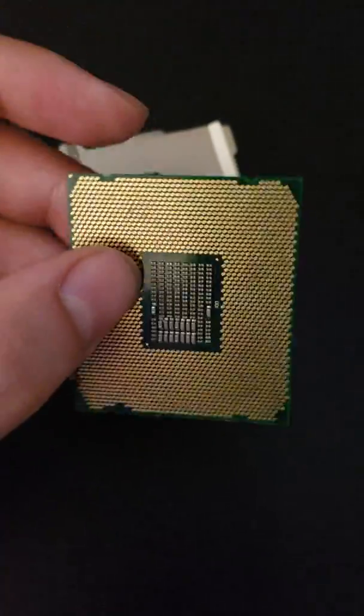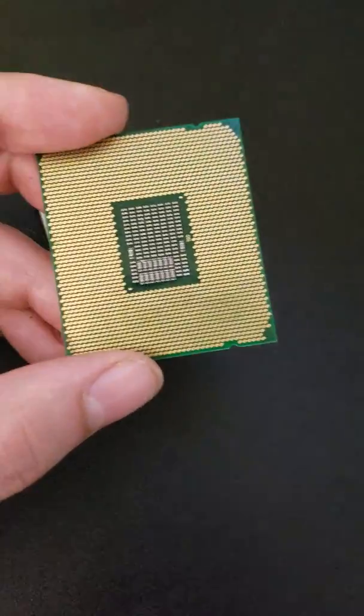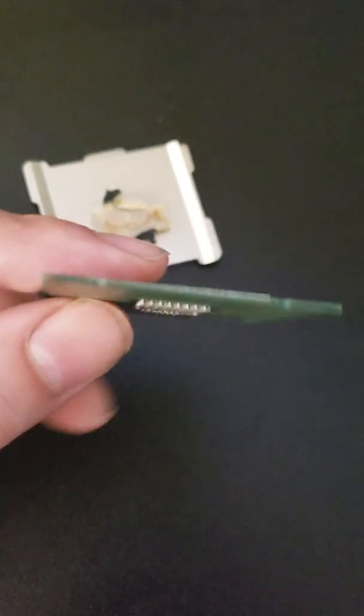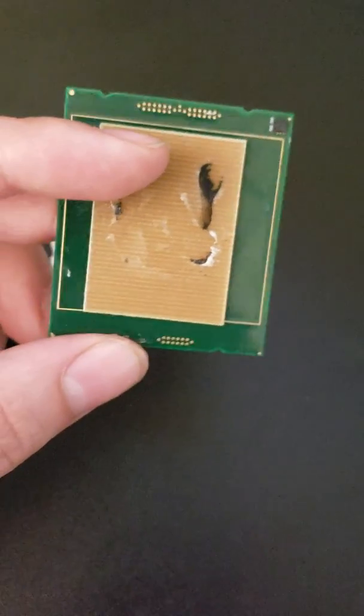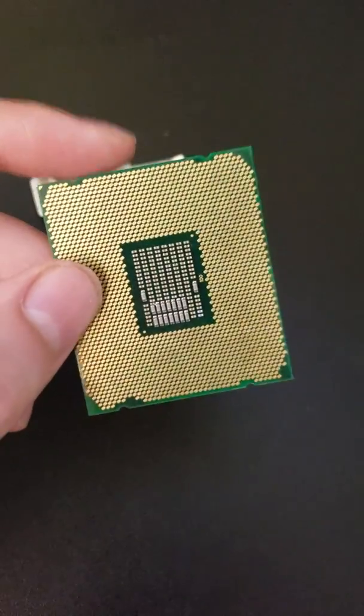I called EVGA, and to their credit they had a guy available at 3 o'clock in the morning who said, 'Yeah, if it's not even showing a POST code then it's got to be a dead motherboard.' I think it was really just the fake CPU that killed my X299 Dark.